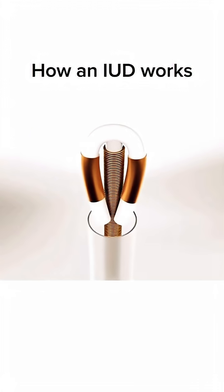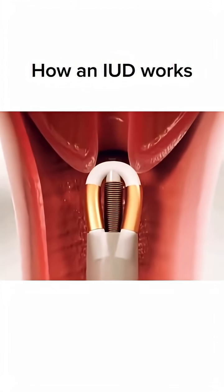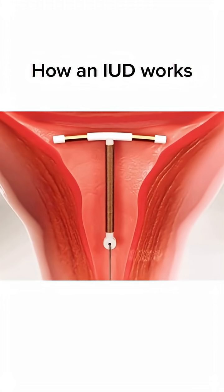The tube is inserted through the cervix into the uterus. In the uterus, the IUD arms open to hold it in place, and two thin threads attached to the IUD hang through the cervix. A doctor uses these threads to remove the IUD.